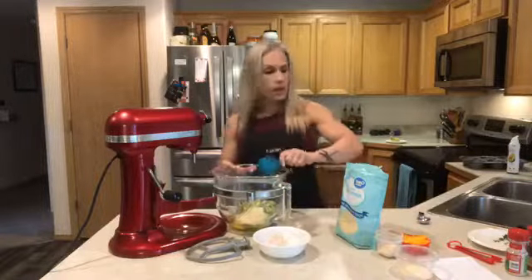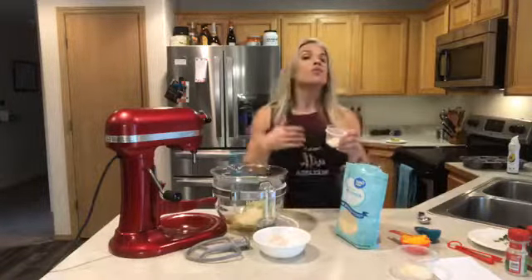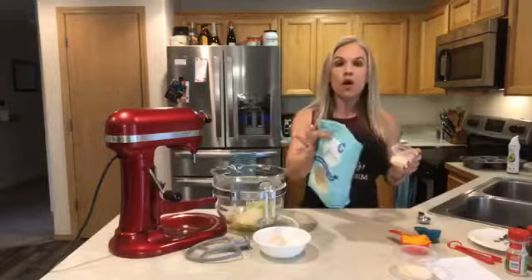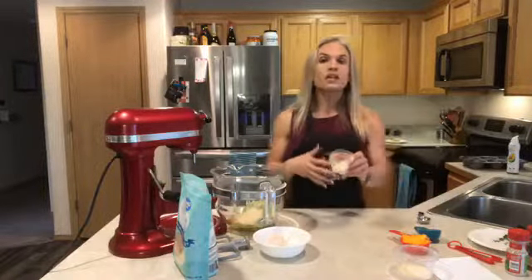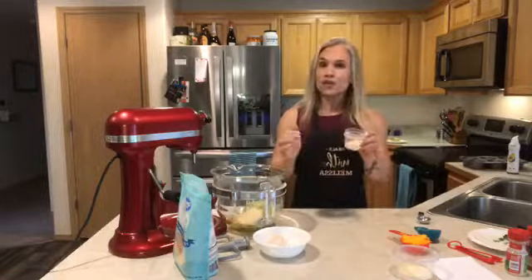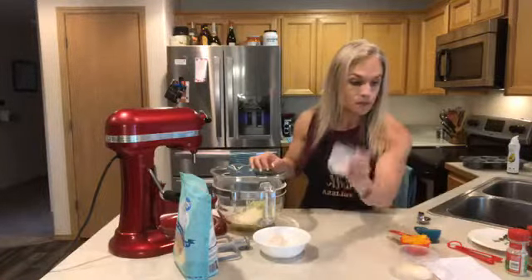I'm also adding one-eighth cup — which is two tablespoons — of coconut flour. You can't do a direct crossover from any recipe with regular all-purpose flour to coconut flour, because it is way drier and will absorb much more liquid. You have to either use a recipe already adapted for coconut flour, or do some major testing.